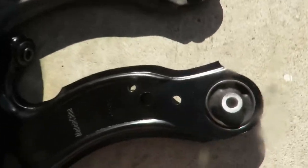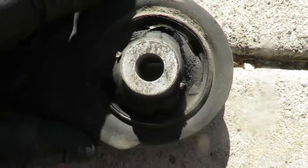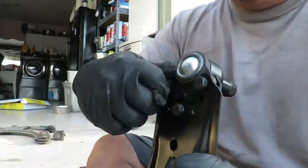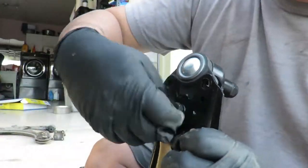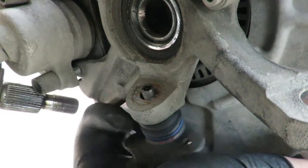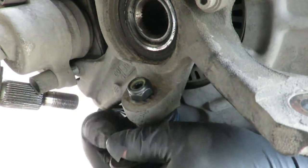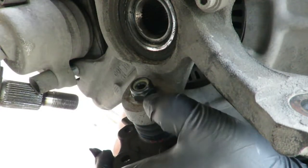Here's a comparison - driver's side brand new versus the old one I'm taking out. I'm going to take out this ball joint so I can install it into the knuckle. Now put the ball joint through the knuckle, press it up, and put the nut on. The nut is a 19 millimeter and it's a size 6 Allen head that you need to hold while you tighten down the nut.